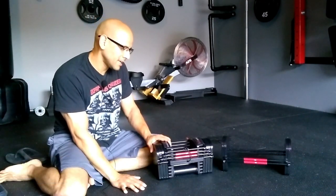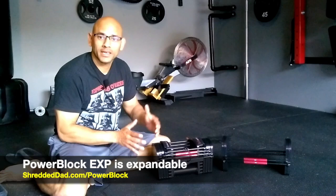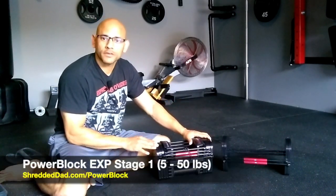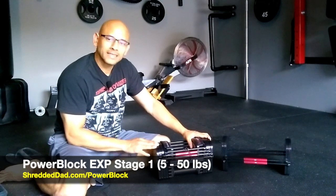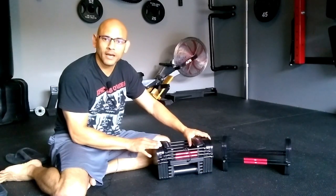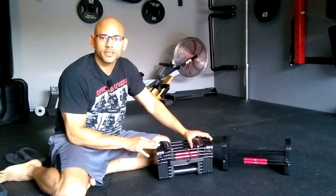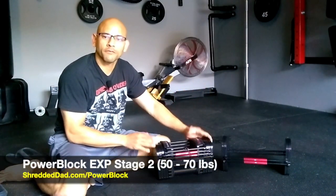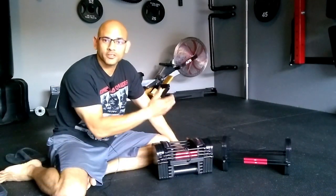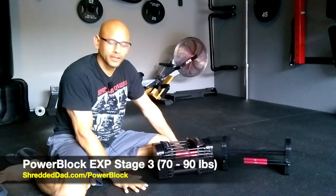This is the PowerBlock EXP, which means you can expand. It comes with a base of adjustable dumbbells that go from 5 to 50 pounds — they call that stage 1. You can expand it to stage 2, which goes from 50 to 70 pounds, and then on to stage 3, which is 70 to 90 pounds.